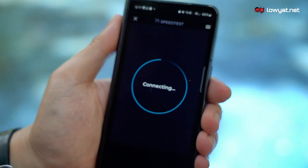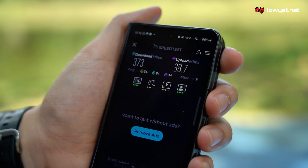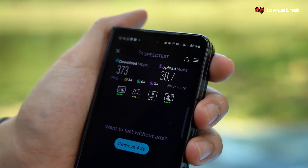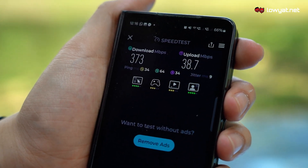Now let us run a quick speed test to see how it performs. And look at that guys, the download speed is up to 373MB per second, while the upload is 38.7MB per second, and with a latency of 34ms.